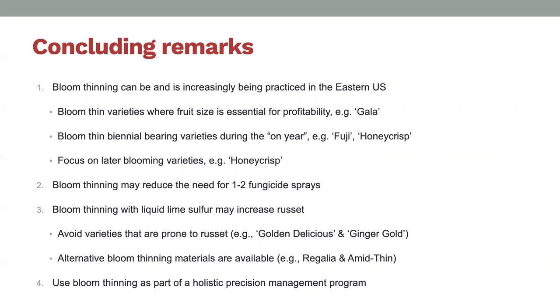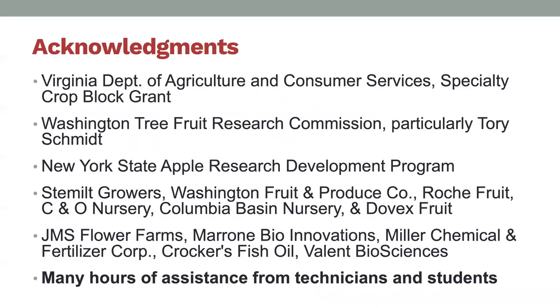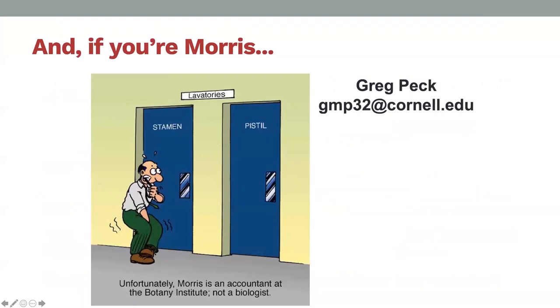You may be able to use some of your fungicide sprays. Lots of warnings about russeting—it can be an issue, and that has more to do with the materials you select and how the model is being implemented. Making bloom thinning part of a whole model for crop load management on your farms is important. I want to acknowledge various funding agencies and all the technicians and grad students who have worked on this project—it's been going on for 15-plus years. A lot of this work was focused on Washington State and we're really excited to see it implemented in New York and other parts of the eastern US.